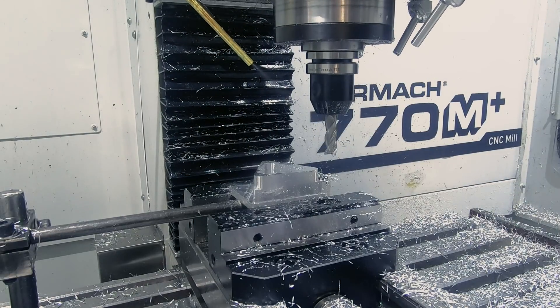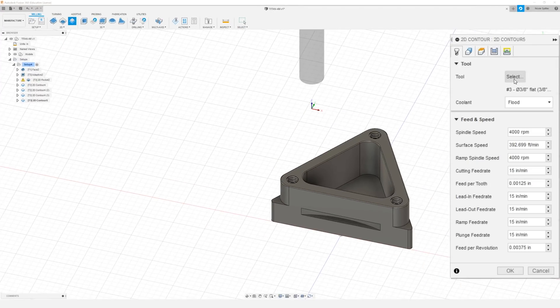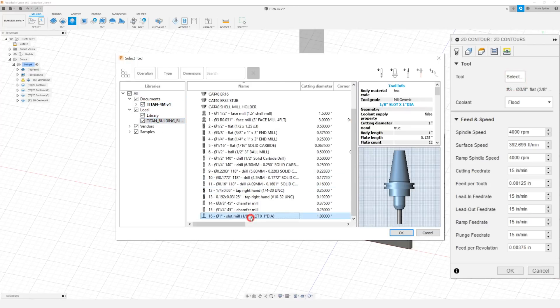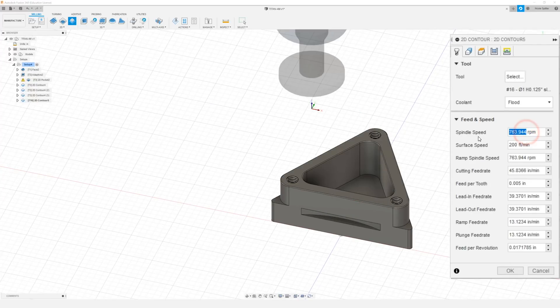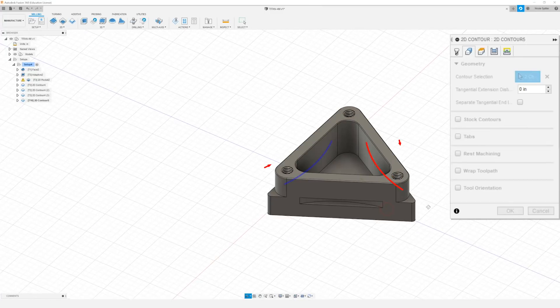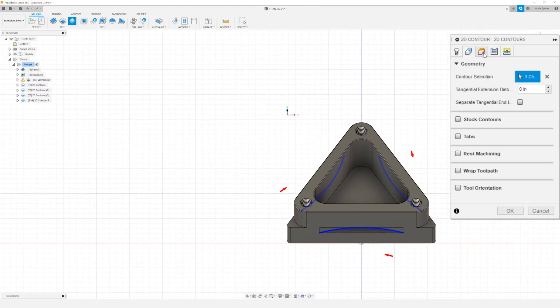Now the next thing we need to do is start on our key slot. So to do that I'm going to come up to 2D and down to 2D Contour, and we're going to select the tool from our building blocks library — we're going to be using the one inch slot mill. I'm going to do a spindle speed of 2500 RPM and a feed rate of five inches per minute. In our geometry tab I'm going to select the bottom contour of our key slots, and once I have all those selected I can move on to our heights tab.